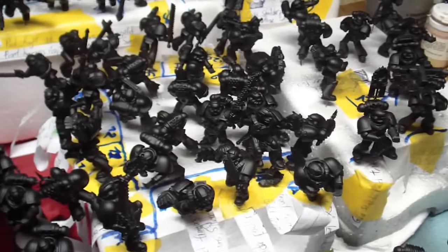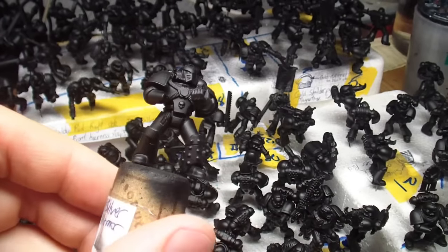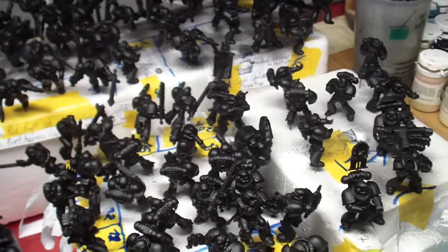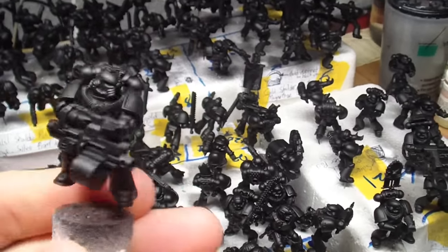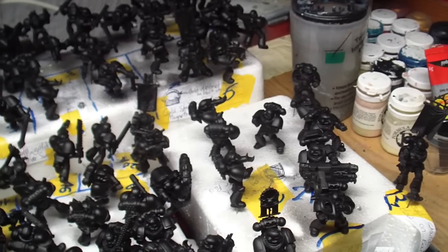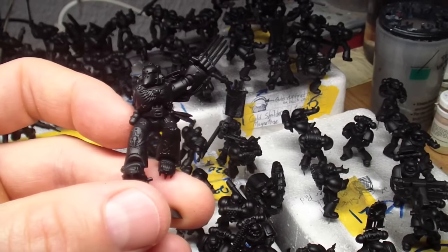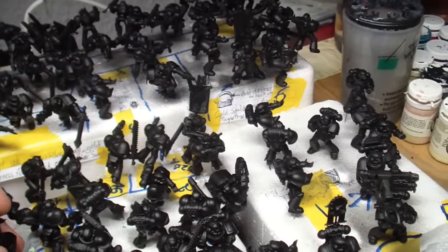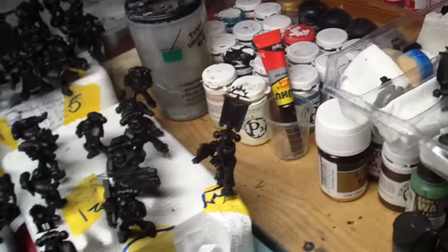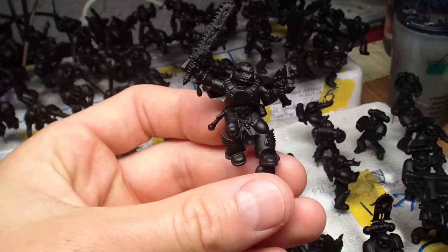We have different patterns — like this guy here — we have some devastators, and a lot of great hero models, like this guy here. One of my favorites is this very dynamic one, this fella over here.